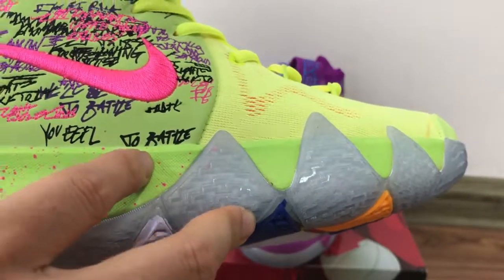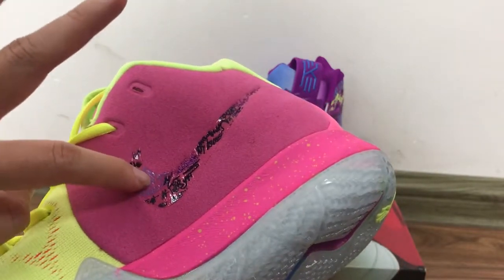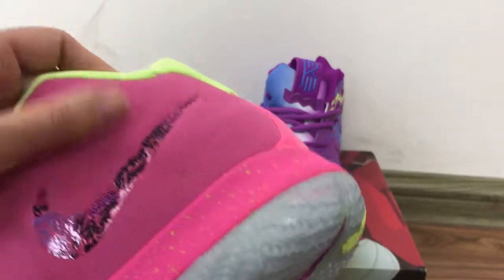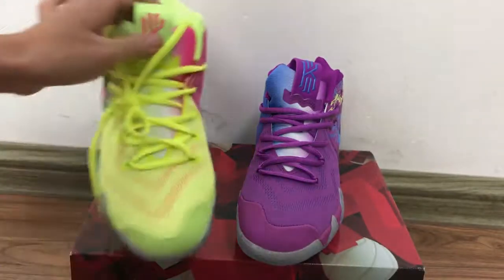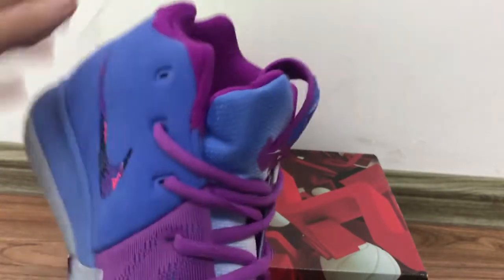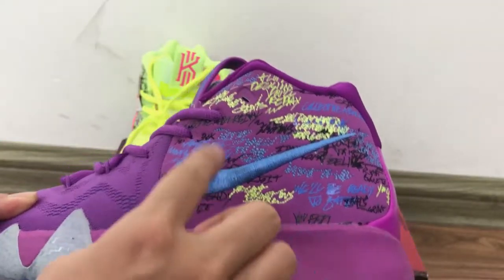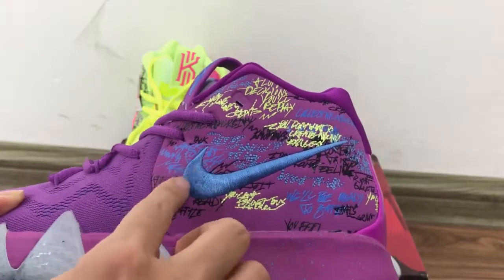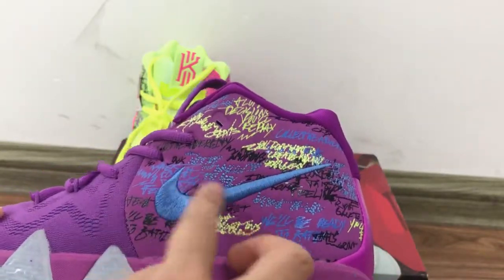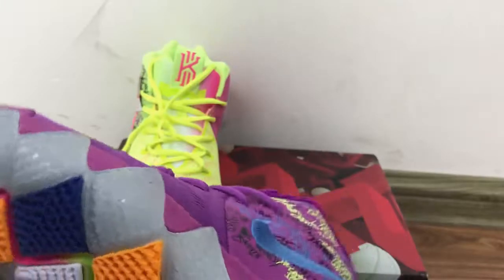On the other side, they got another Nike logo, and the material on the side part is also nice. This one has the purple colorway on the exhaust area here, and then this part has the blue colors. Now showing you this side — there is a blue Nike logo stitching line here, and a yellow stitching here.